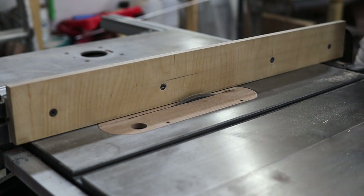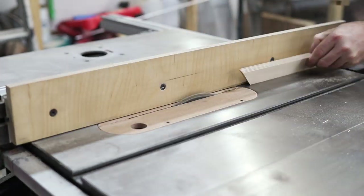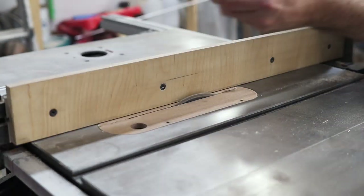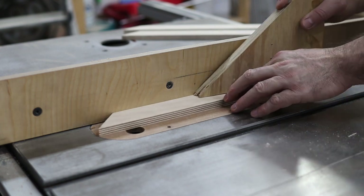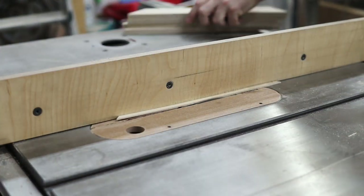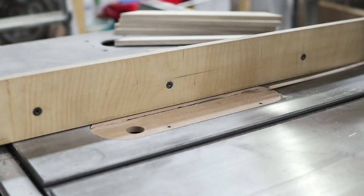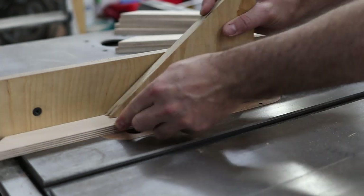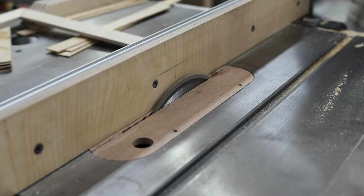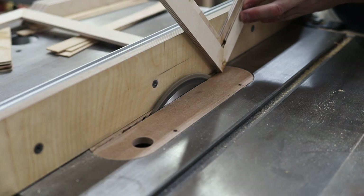You will find a purchase link in the description box below. The next step is to cut a rebate in the frame pieces that will hold the record in place once the frame is assembled. Unfortunately I lost the footage of the frame being glued up but it's a pretty straightforward procedure — I used a square, wood glue, and a few pin nails on each corner. To strengthen the joint I am cutting a slot in each corner and gluing in a spline of solid wood.